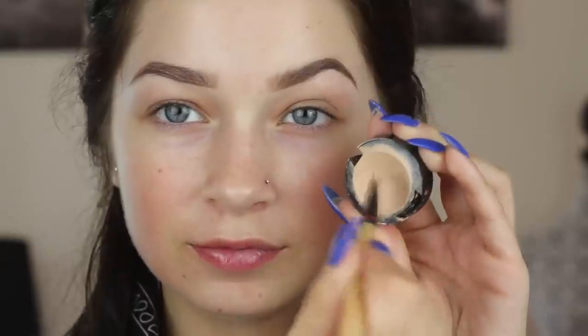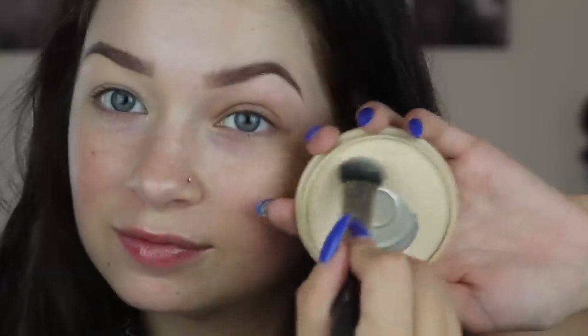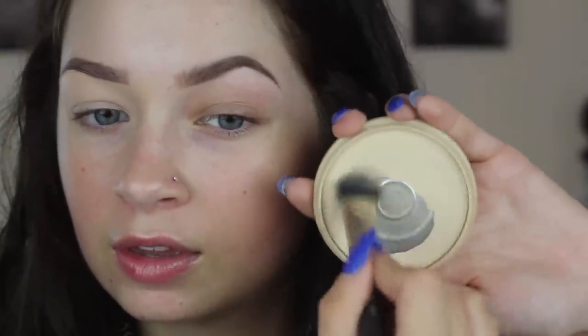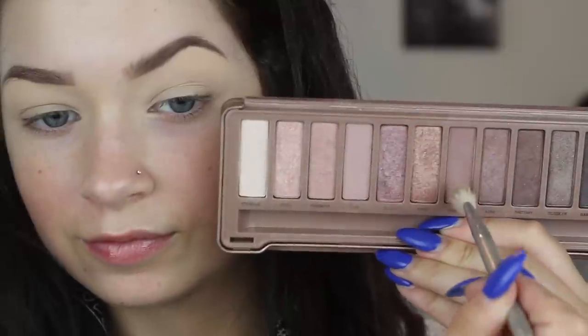I'm going to go back in and fill in the brows — I have a brow routine linked below. Moving on to priming the eyes: if you've been watching my recent tutorials, you know I've nixed the eye primer and gone for concealer. This is the Studio Finish by MAC, and I'm setting it with a translucent powder. It works so much better than eye primer and lasts so much longer.